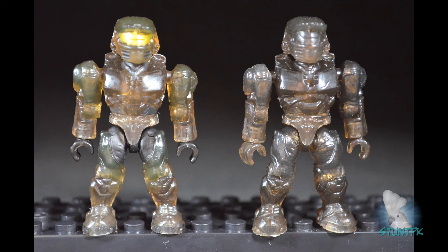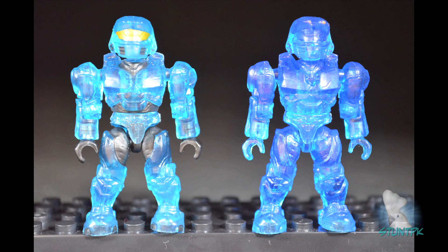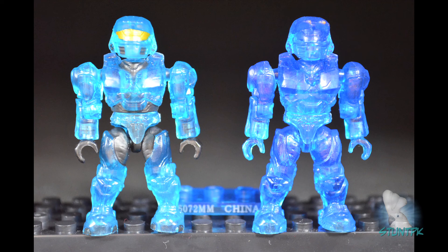Now let's take a look at the translucent figures. Here is the translucent smoke or brown Spartan — original on the right, new on the left. This one is easy to tell apart as the original is fully translucent from head to toe, while the new one has black Under Armour, black hands, and a gold painted visor. The original also comes with a translucent numbered block. Last, the translucent blue Spartan — the new one looks more translucent cyan. Again, the original is fully translucent throughout, whereas the new figure has black hands, black Under Armour, and a gold visor. The original came with a translucent block with a coded serial number.